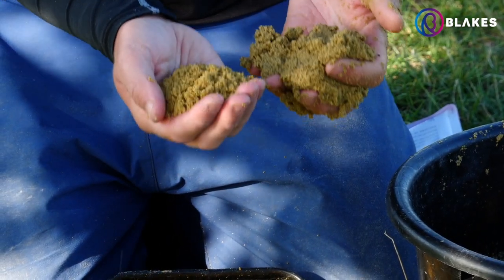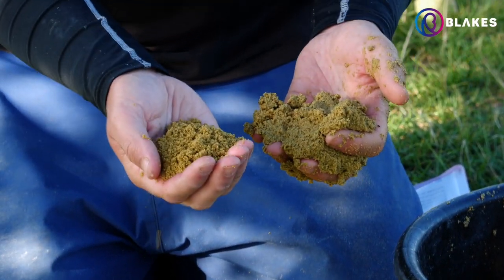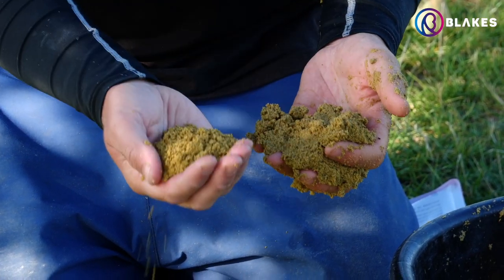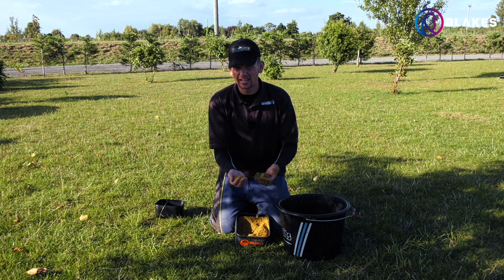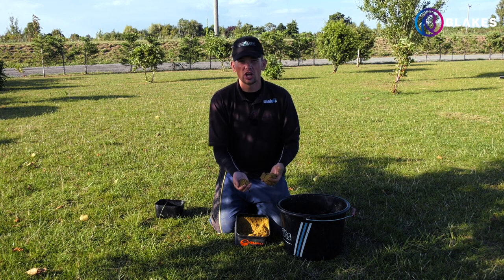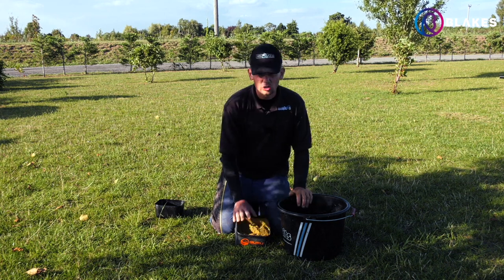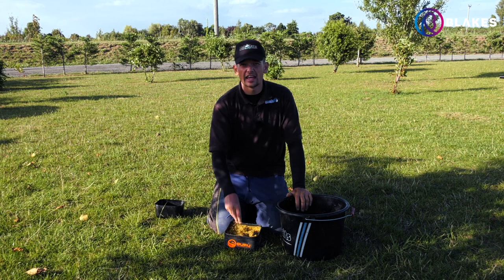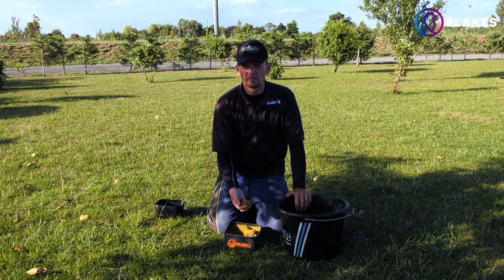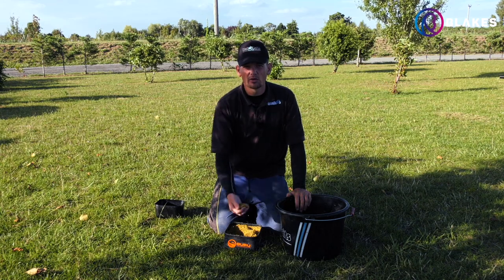That's the groundbait as we've just mixed it, and here's the finished product — a nice fluffy mix. It's not too over-wet; I can always wet it down a little more through the day to increase the water content and make it a bit heavier. But I like that as a starting point because it just clouds up a little bit and draws the fish early on in the session. It's a good all-round mix — perfect down the edge. Mix it like that and you won't go far wrong.